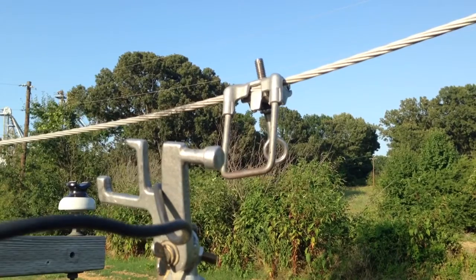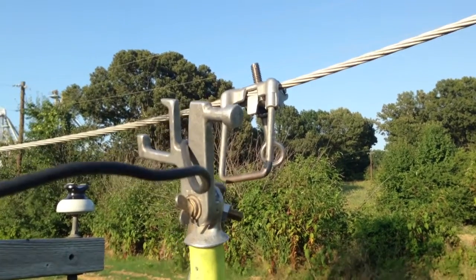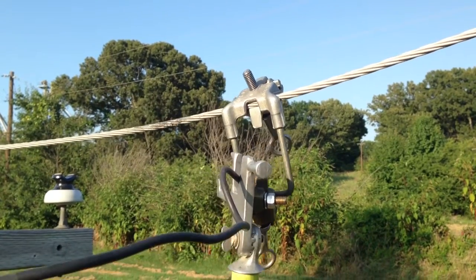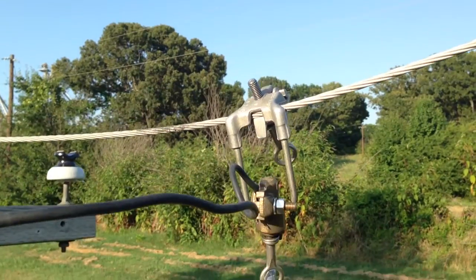Here we want to demonstrate how when you remove the hotline clamp off a switch with this tool it works real well. You catch it in the V, put it back on the stirrup and then tighten it up. You can twist it however you need to and come back in here and tighten your clamp.